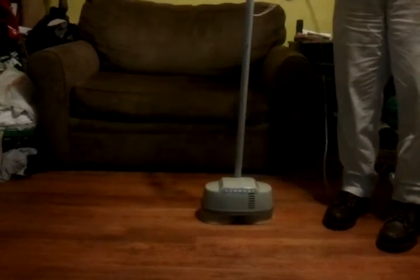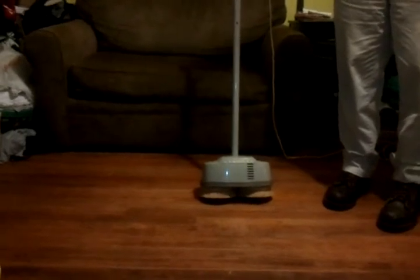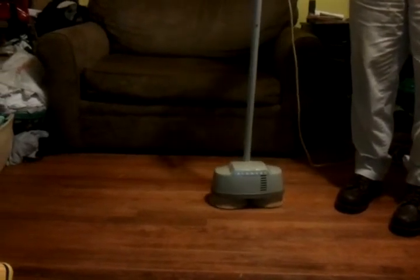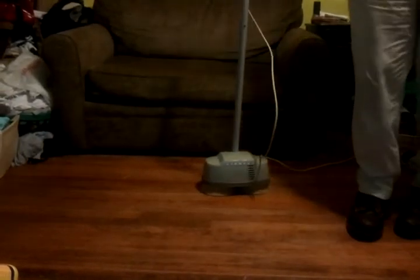Just an old vintage Kenmore by Sears, made by Kenmore, floor scrubber. If you're interested, call Cheap Dad at 601-207-2015.